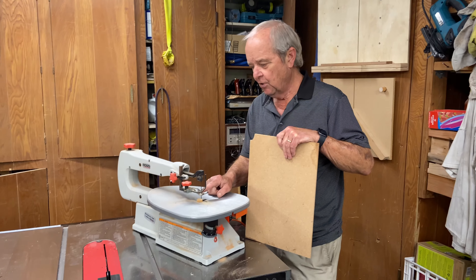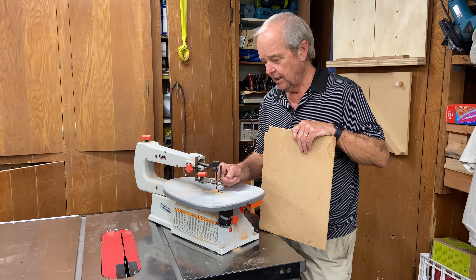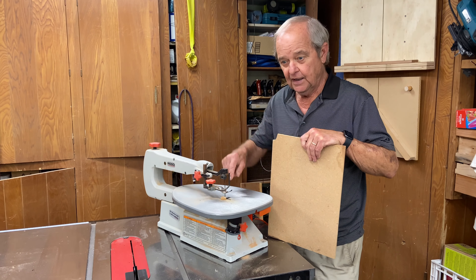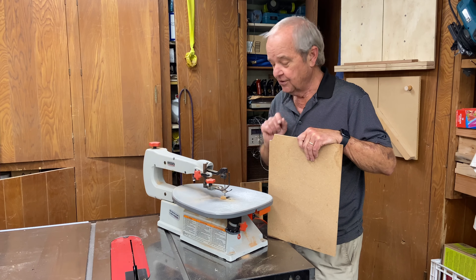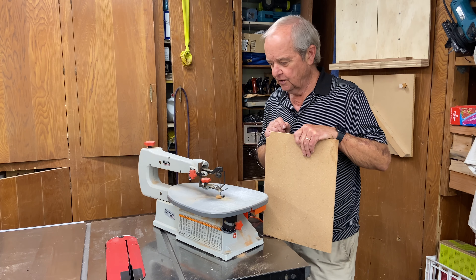I don't have the smallest blade available for a scroll saw on here — this is about an eighth of an inch in width. You can get them much smaller than that and really cut very tight circles. So let's move over to the bandsaw and talk a little bit about it.